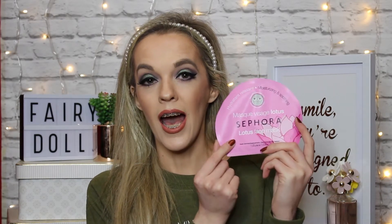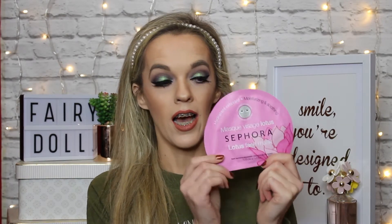Hey you guys and welcome back to my YouTube channel. Today I'm going to be testing out a face mask — this one here by Sephora — it's their Lotus face mask, a sheet mask, and I'm dying to try this one out. If you guys want to see that then keep watching, and if you enjoyed this video and would like to see more, why not hit that big red subscribe button.